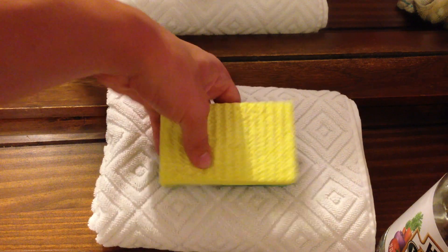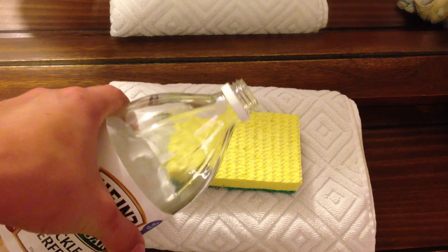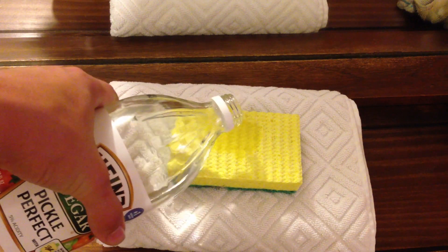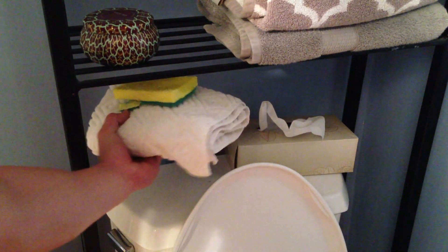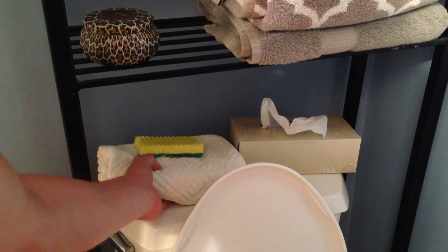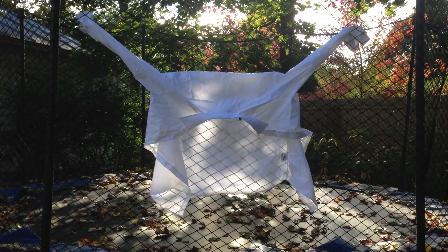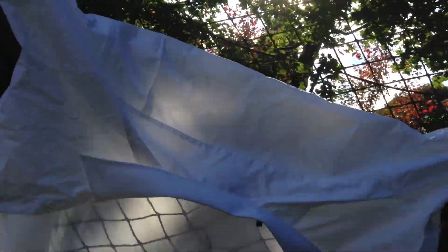If you have any places in your house that smell like a trash can or a bathroom, vinegar can fix that too. Just grab a sponge or a slice of bread, soak it with vinegar, and leave it overnight. The smell should be gone by the morning. If you want to get wrinkles out of a shirt fast but don't want to iron it, vinegar can come to the rescue.